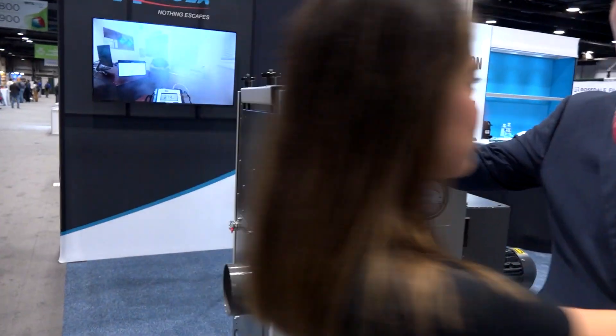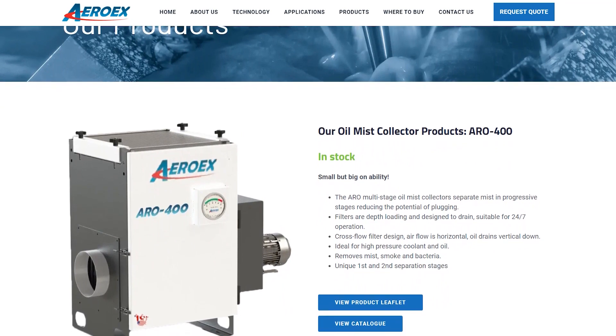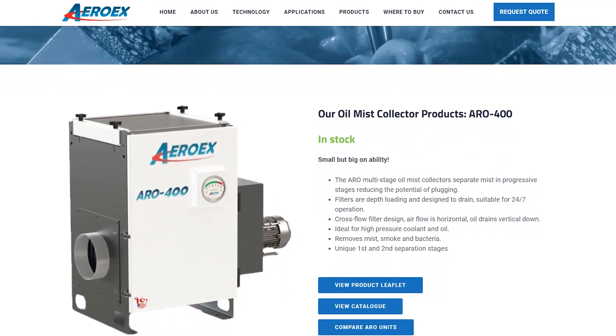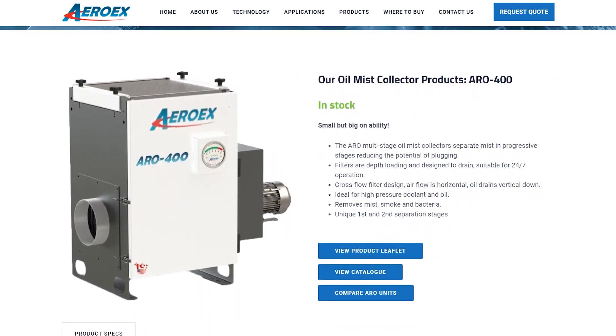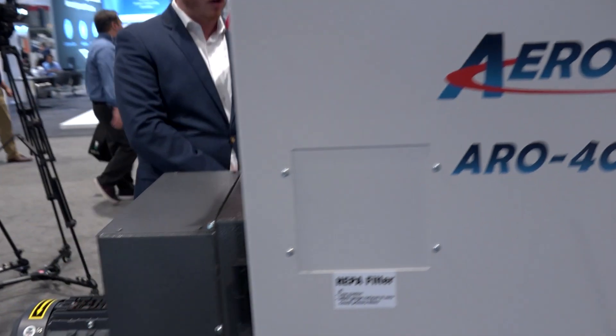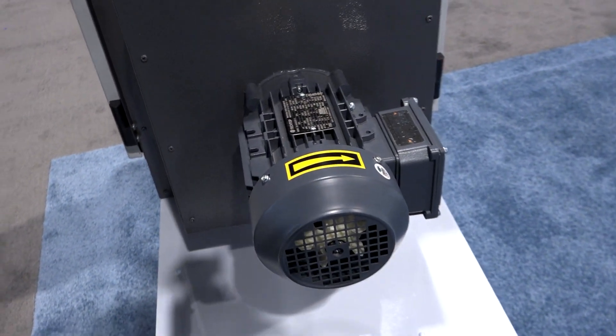We're going to talk about our product lines that are lined up here. I'll start with the Aero — this is our premium unit. The Aero is designed as a machine mount and central system, ranging from smaller units at 400 CFM all the way up to 4000 CFM. These mist collectors feature fiber bed filtration technology and are designed as a solution for both coolant, oil mist, and smoke applications.